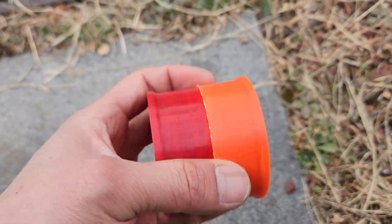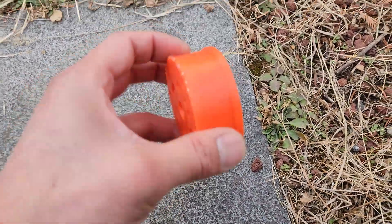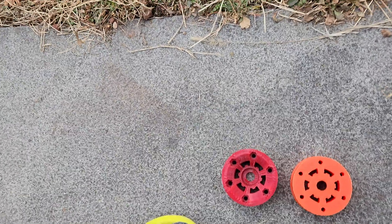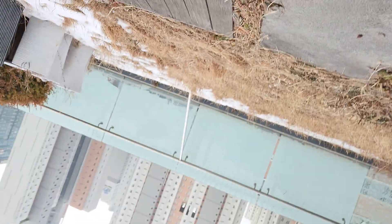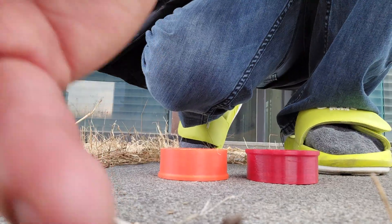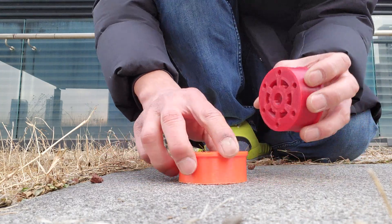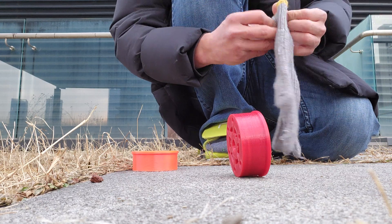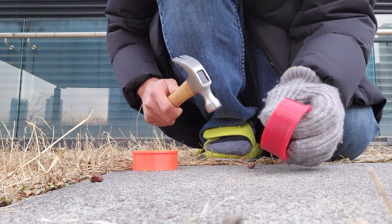Hi guys, today we're doing a strength test — not exact science, but with a hammer. The orange one is ABS, and this one is PETG. Let me orient them this way. First we're gonna go ahead and try like this to see which one is a little stronger. Let's go ahead and wear some gloves.